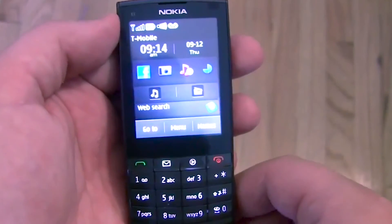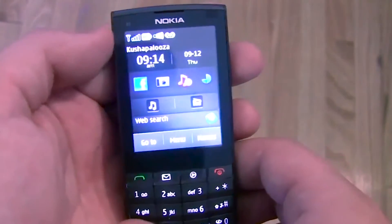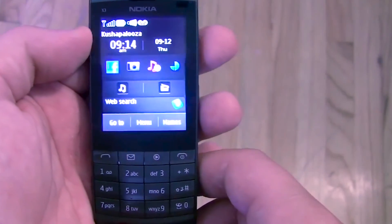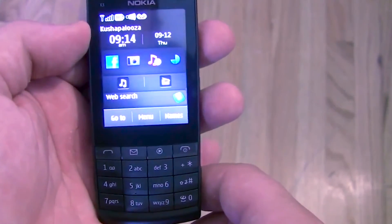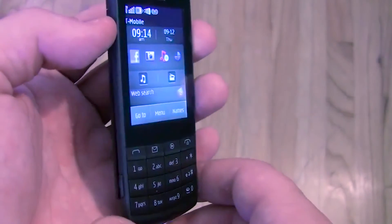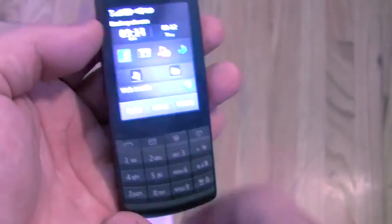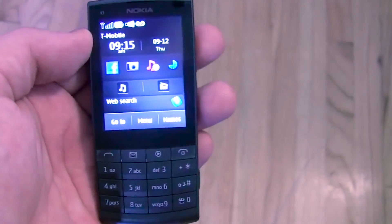That's a quick look at the X3 Touch and Type from Nokia. Again, it's 125 Euro in Europe by the end of the third quarter, which is about 160 bucks in the United States — if it retails here, as Nokia is not sure they'll deliver this phone in the US.